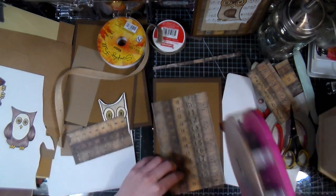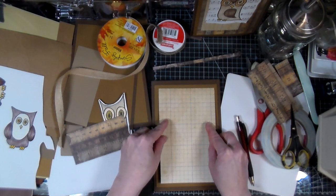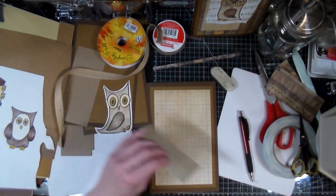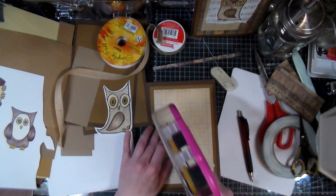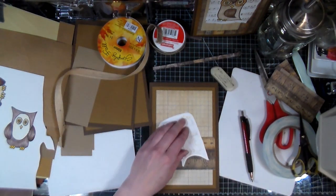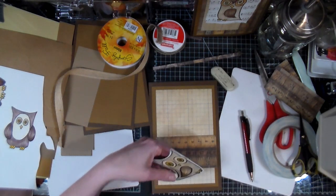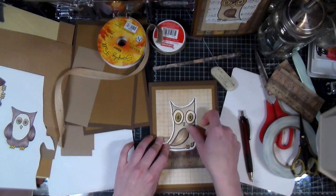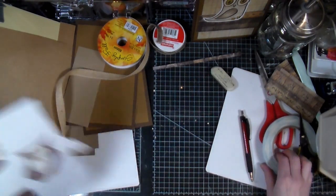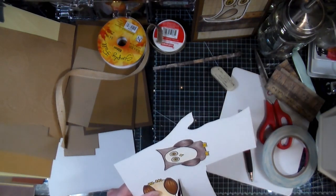Sometimes you have to let the card speak to you and let it tell you what it wants. I want my card design to be different - I don't want them to all look the same. So this way each card feels like a unit, like part of the card set, but at the same time it's unique in its own way. And here we go - so we've got two left.